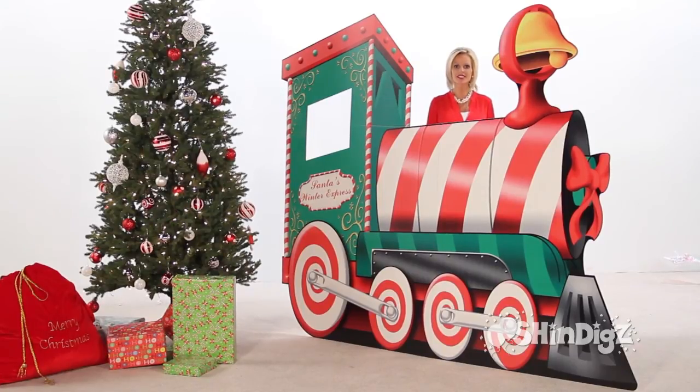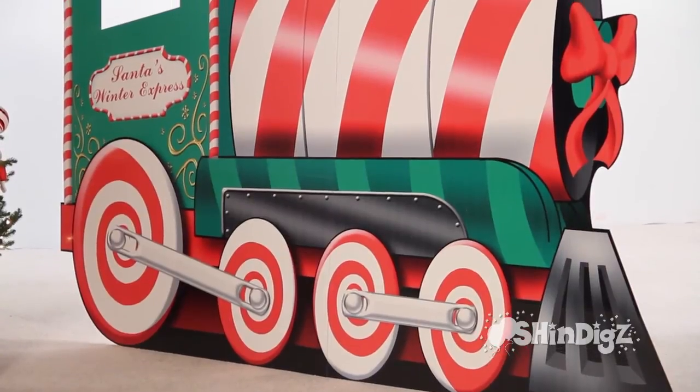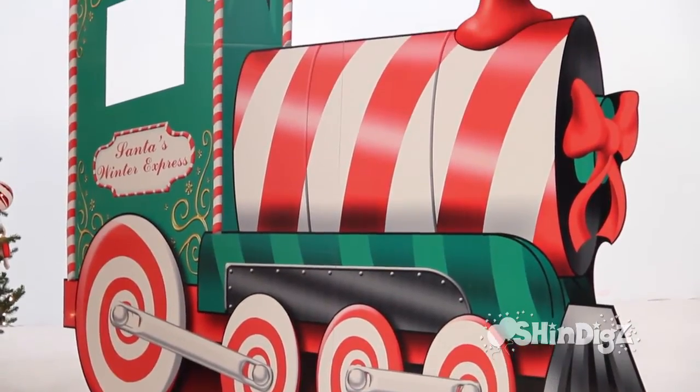All aboard Santa's Winter Express. Doesn't every holiday memory include a train? At least mine do, and yours should too. Start making some for your children. Include this in your decorations this year.